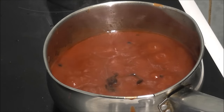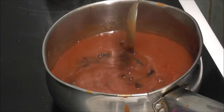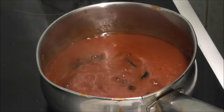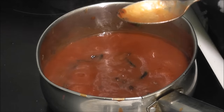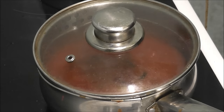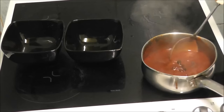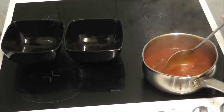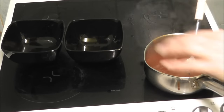I'm going to turn this down and let it simmer for five minutes. It's still a bit hot but let's have a go. The soup has had five minutes now and I'm going to scoop it into dishes.